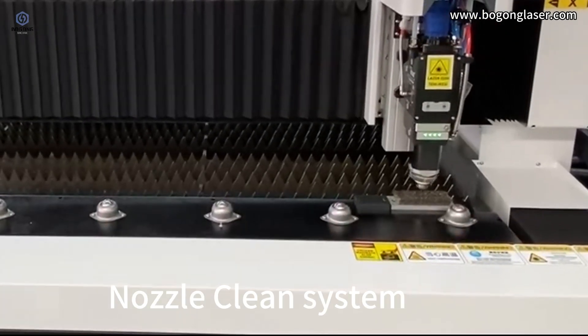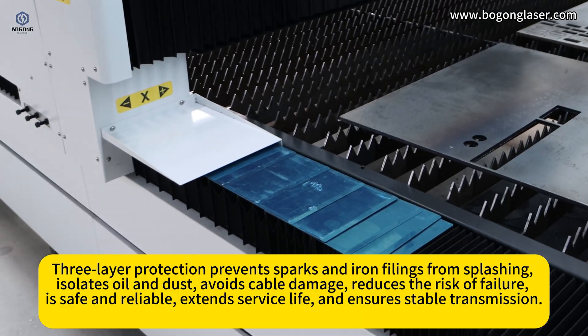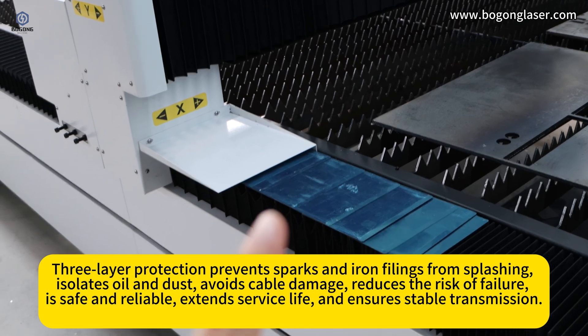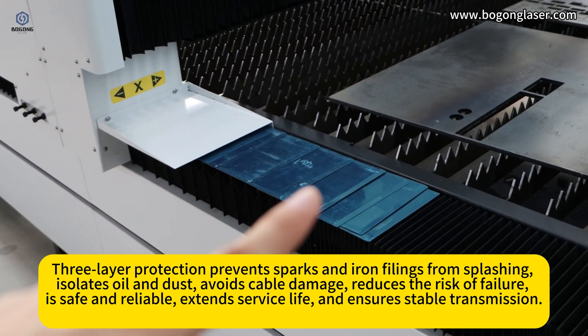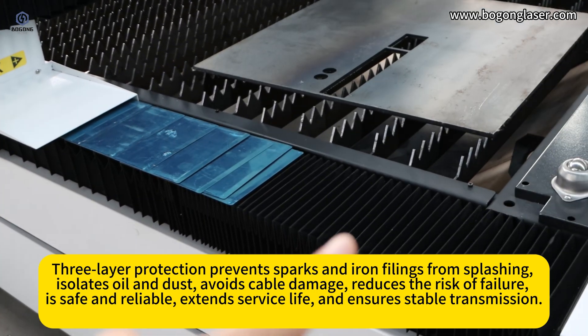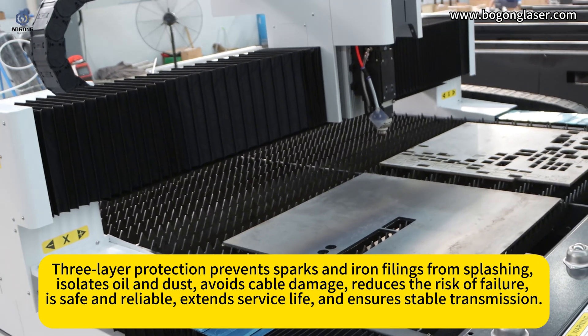The nozzle clean system features three-layer protection that prevents sparks and iron filings from splashing, isolates oil and dust, avoids cable damage, reduces the risk of failure, is safe and reliable, extends service life, and ensures stable transmission.